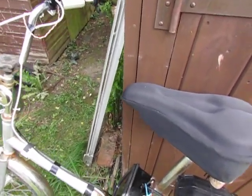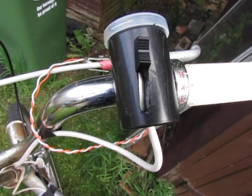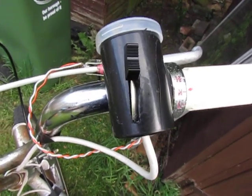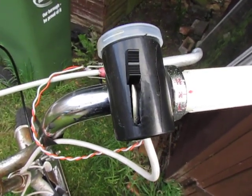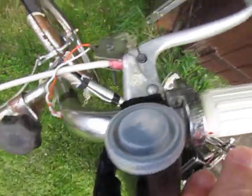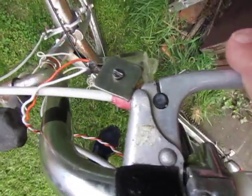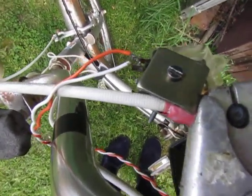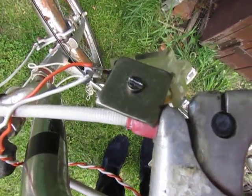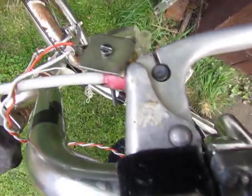The speed control is here — it's actually a sliding potentiometer, 20k ohms. There is a cut-off which is a micro switch. It cuts off the motor when you put the brakes on.